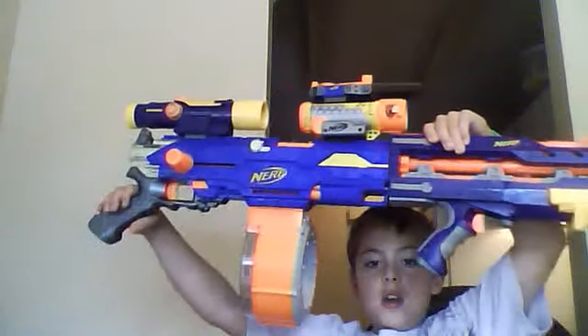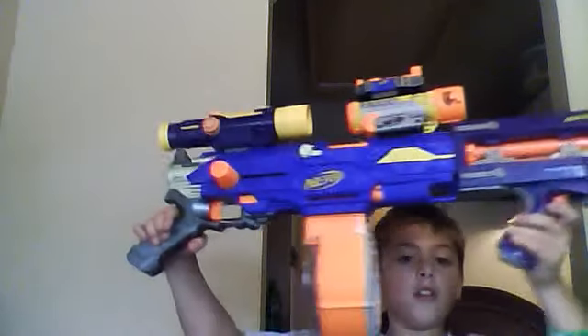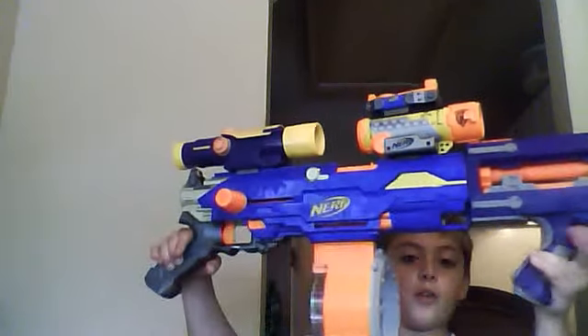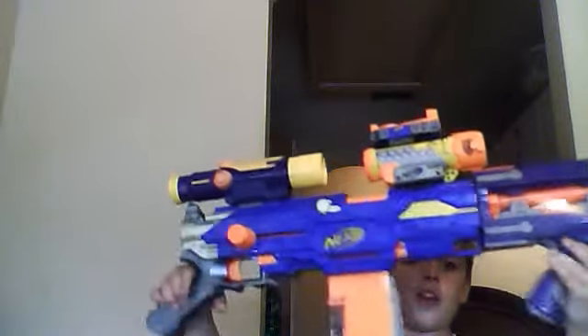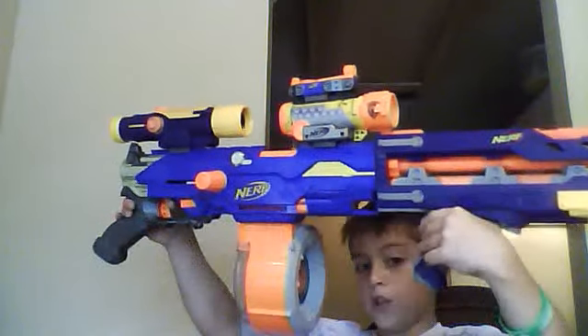So this is Homemade Nerf Gun number three. The other ones are kind of long; this one's quick and easy. And it uses two guns, because if you ever knew, this part's a gun too — of the End Strike older version. So cock it back, cock this forward — look what you've got: two guns, three sights, and one huge magazine.